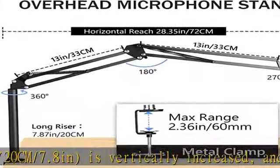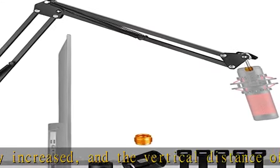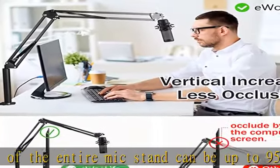The mic stand spans the back of the monitor to the top of your head to face the screen with less occlusion. It can reduce the occlusion of the screen and make you enjoy your gaming, broadcasting, and podcasting better.